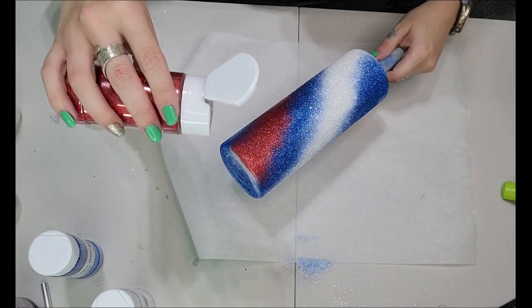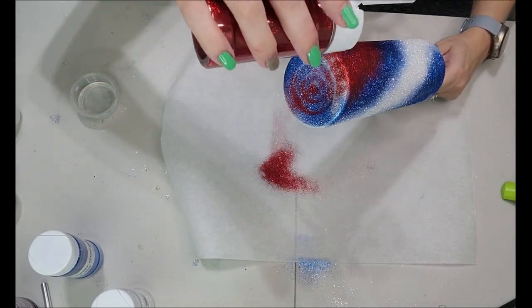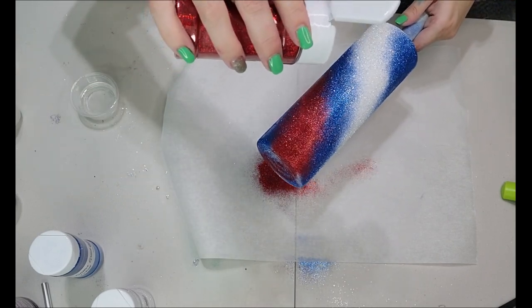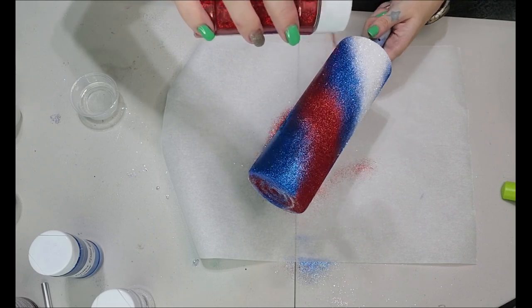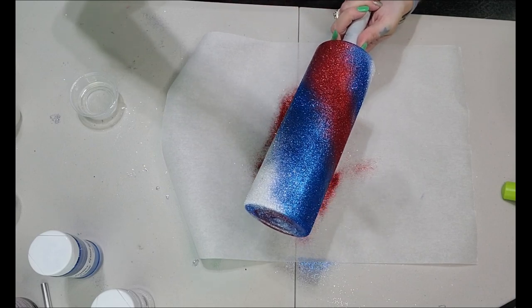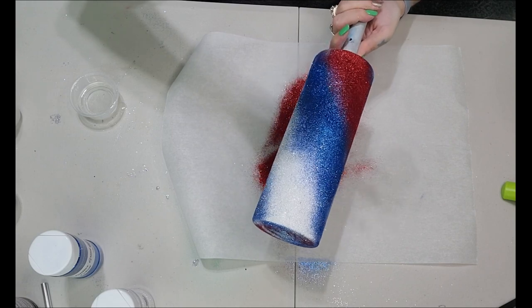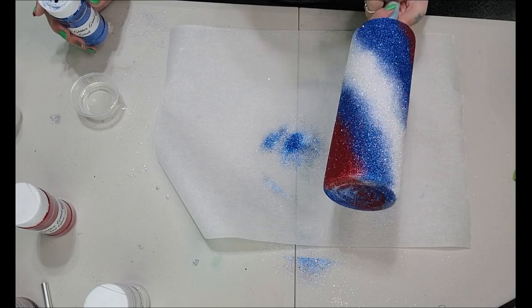Now we're going to go in with our Rocket's Red Glare — put a little bit on the bottom just like we did with the other two, then hold that glitter bottle up and lightly tap to get that nice blending between the Cobalt and the Rocket's Red Glare. You want to do this back and forth with all the colors until you achieve the look you're going for.